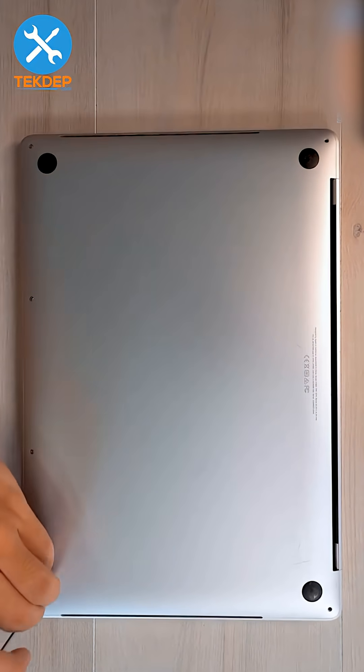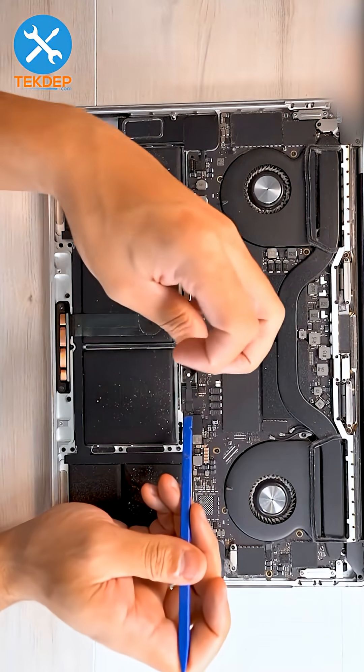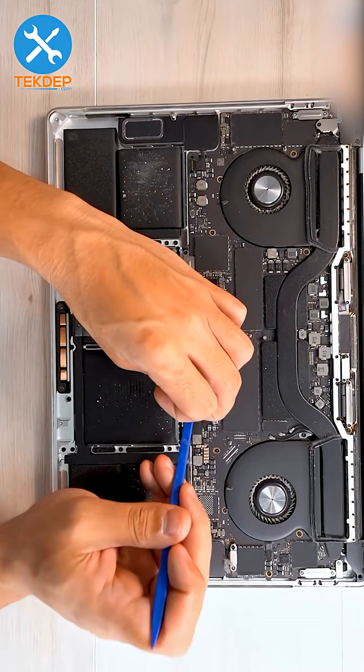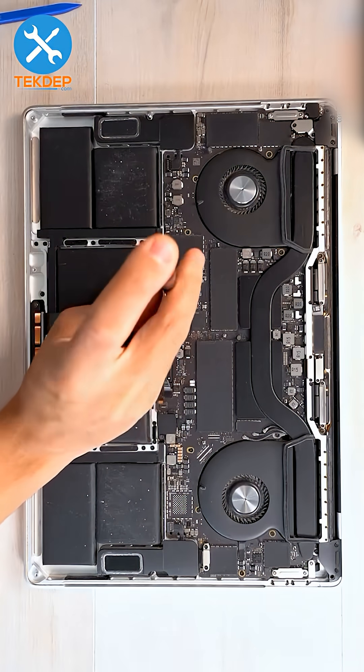Start by flipping the unit over and removing the pentalobe screws on the bottom case. Use a suction cup to open the case, disconnect the battery, lift up the tape cover, unplug the battery management unit flex cable, and unscrew the T5 pentalobe screw.